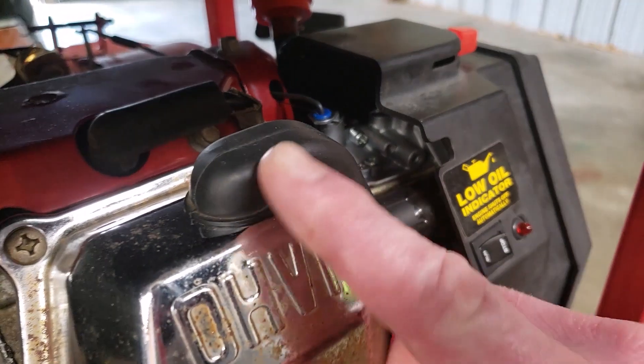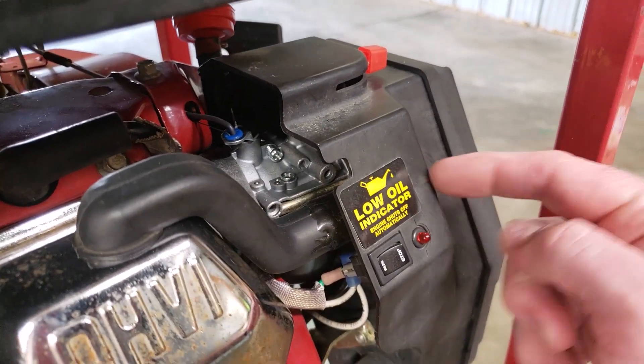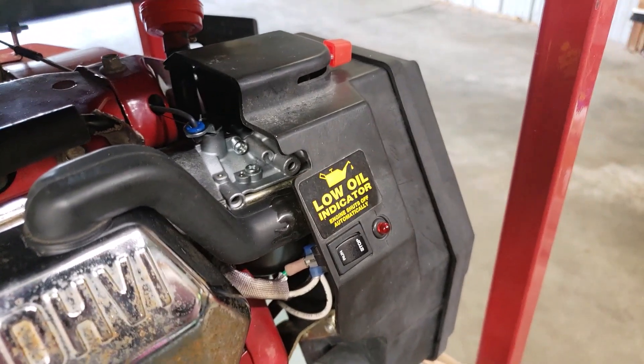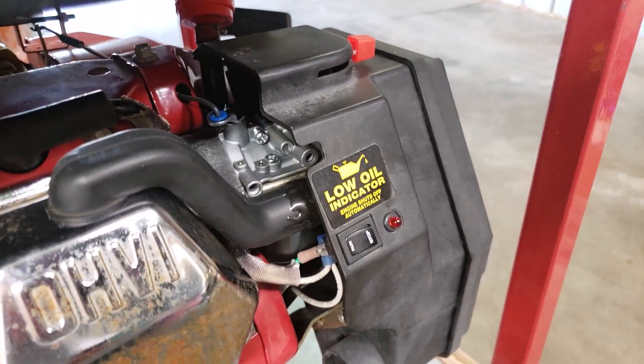I had to tweak it to get it to idle — it didn't want to idle properly, but I got that figured out. Then the breather tube had a broken end where it sticks onto the flange of the air filter base.